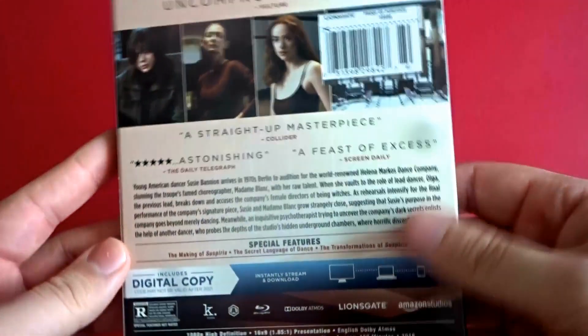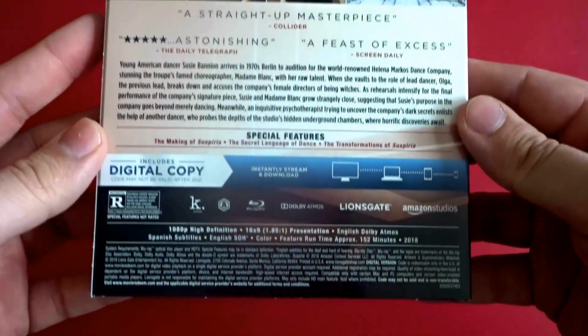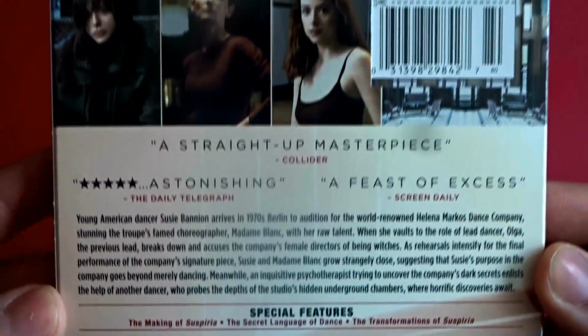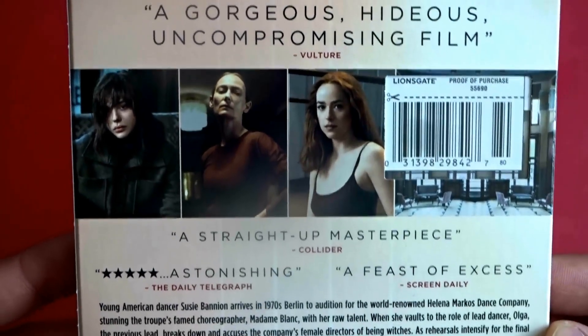Sadly it's very limited on the special features — just a quick making-of, a short on the choreography and dance, and then a quick look at the makeup from the movie. They only add up to about 12 minutes total, so really short.